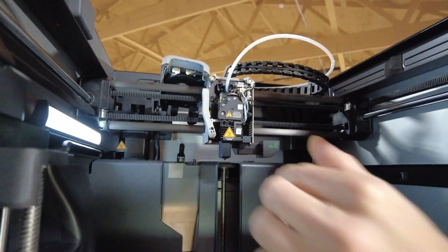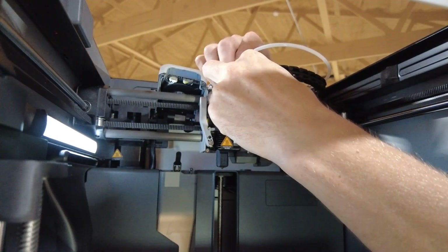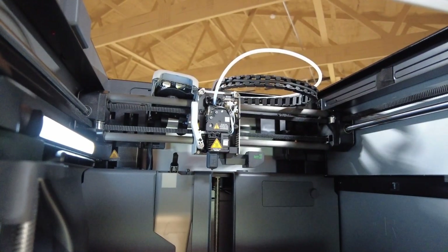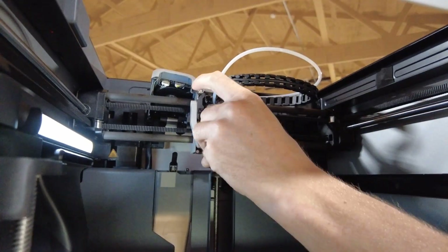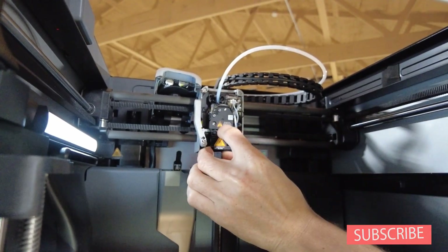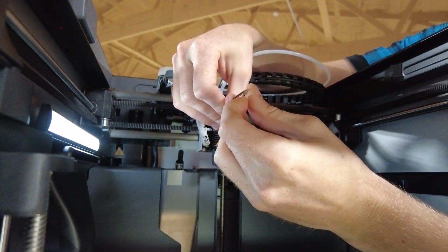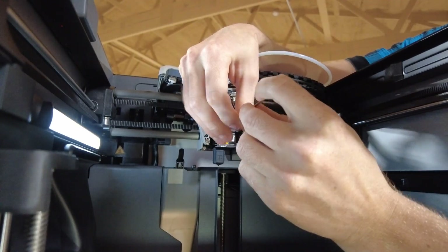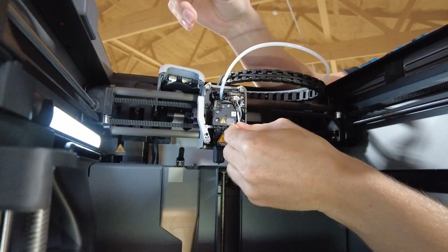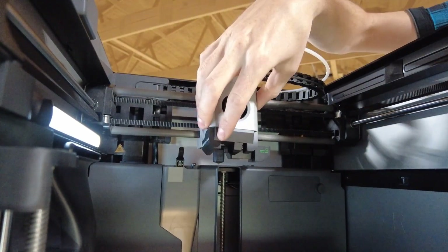Put it back up in there nice and snug, then connect the fan back up as quickly as possible. Put your screws back in and put your cover back on — you should be good to print again. That is the most common clog and it's very easy to handle, probably within five minutes and back up and running. We usually encounter this overnight when a printer is switching filaments — a little piece gets clogged, doesn't get evacuated, and then it clogs when trying to load a new spool.